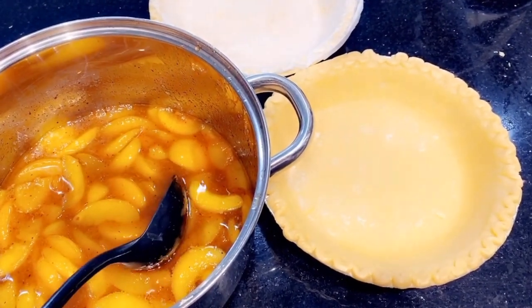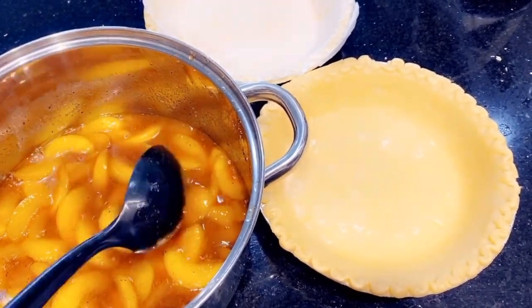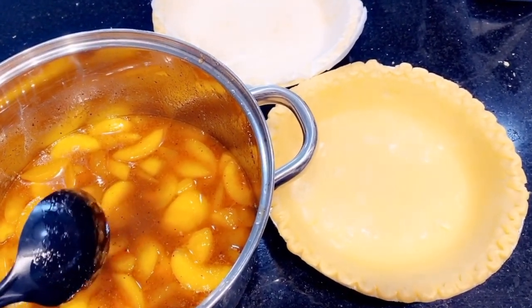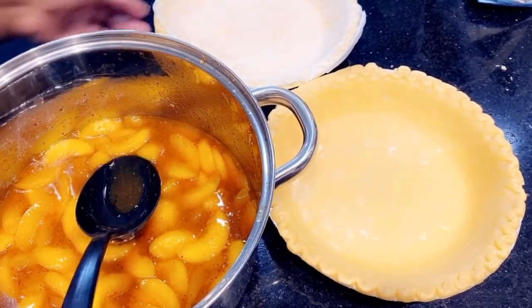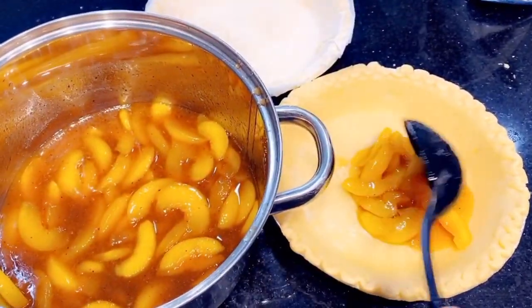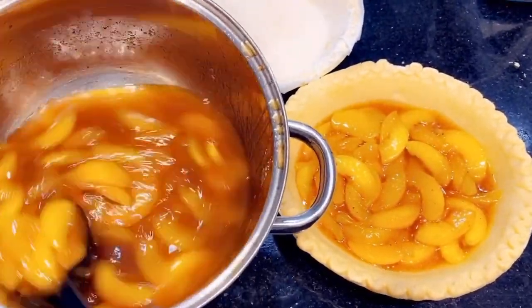We're going to go ahead and transfer the peaches over to the crust. I have Kalia holding the camera for me because I can't do both. The juice is going to get thicker in the oven. You can add a little baking soda with water to thicken it, but I prefer letting it thicken naturally in the oven. You want to use a spoon to scoop so that every time you scoop you get the juice as well. Make sure you get two deep-dish crusts — one is the base and one goes on top.